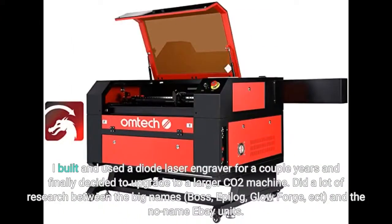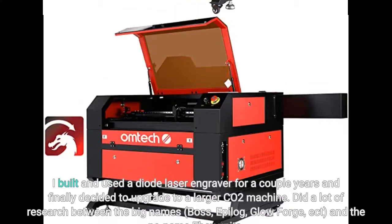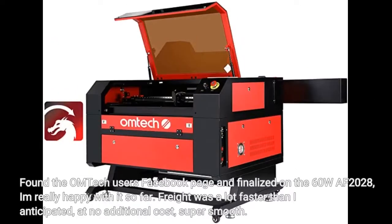I built and used a diode laser engraver for a couple of years and finally decided to upgrade to a larger CO2 machine. I did a lot of research between the big names — Boss, Epilogue, Glowforge, etc. — and the no-name eBay units. I found the OM Tech users' Facebook page and finalized on the 60WAF 2028. I am really happy with it so far.